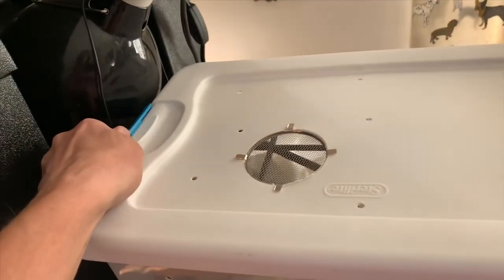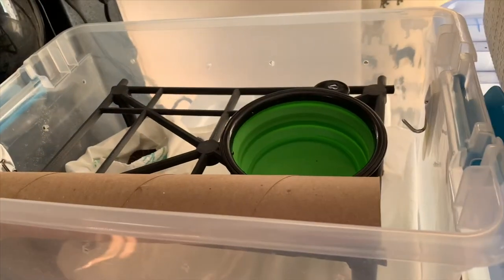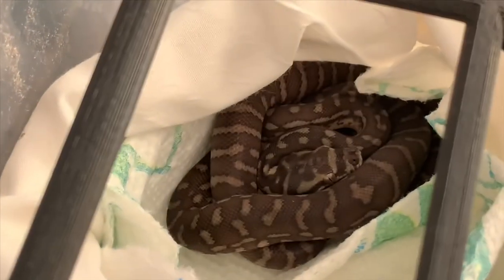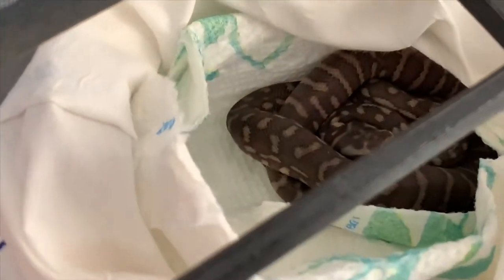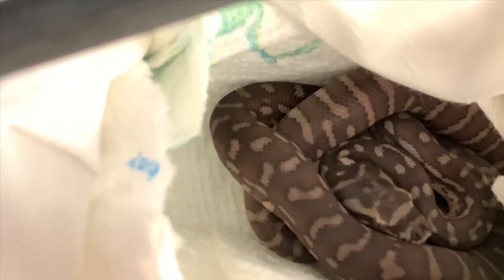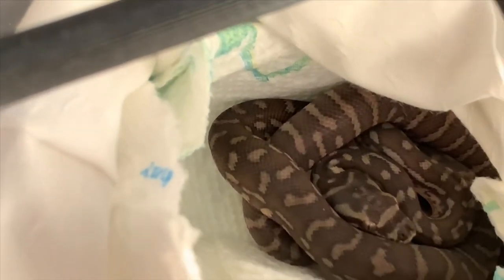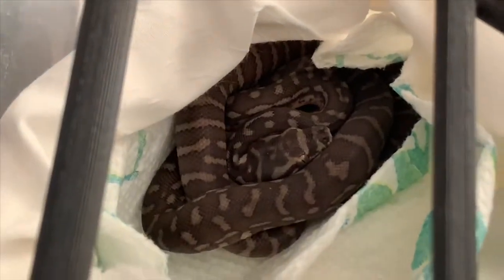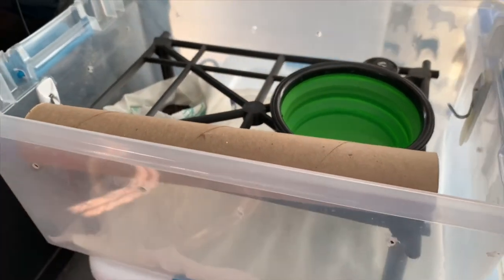We're going to check on Number One — and she has not come out. That's okay. There she is — there's her head. She has a very unique and pretty head stamp: one dot behind her forehead, and the markings between the back of her skull and her neck are pretty unique looking. Once she's out and about we'll obviously get better looks, but we're going to leave her be and let her settle in.